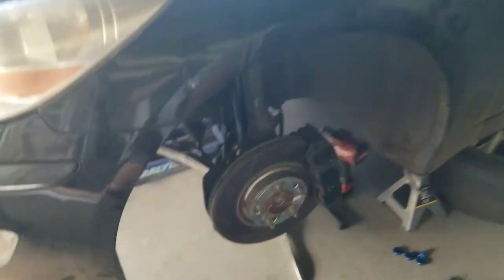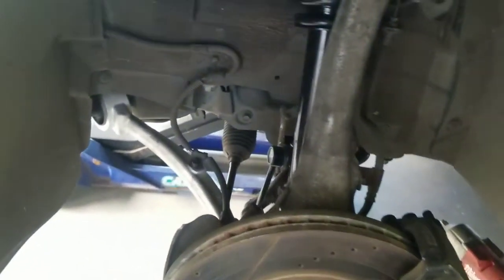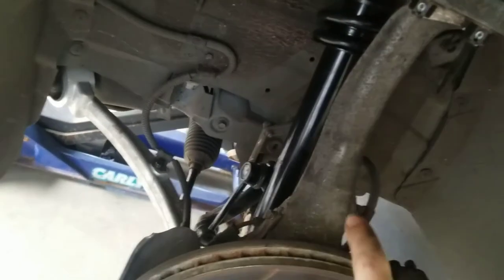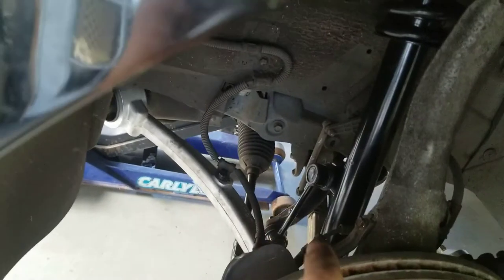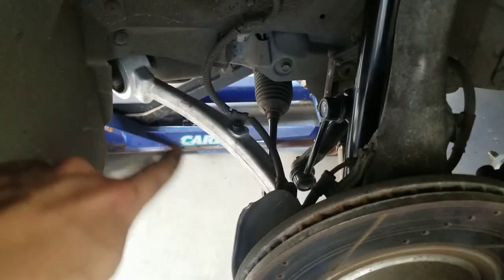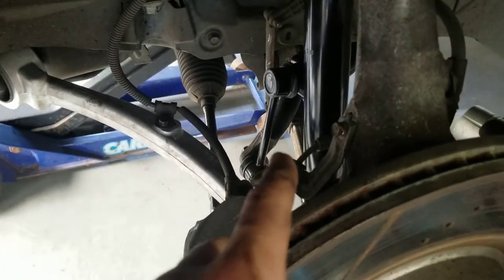I've got drilled and slotted rotors, calipers - the arm right here is dirty because I reused it - new strut, sway bar links, tie rod, new lower control arms replaced recently, and the sway bar has new bushings on it.